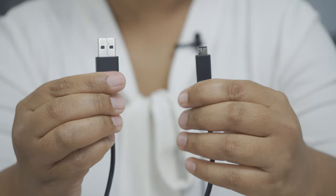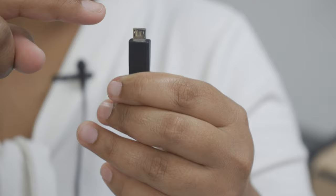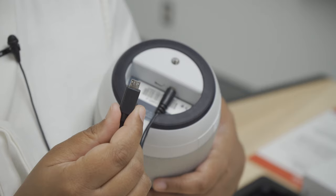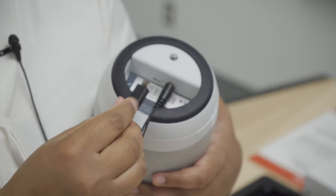This is the USB connector. It has two parts. This is the rough edge — the rough edge goes on the top. This is the smooth edge — the smooth edge goes on the bottom. The rough edge goes through the little opening and is connected here.